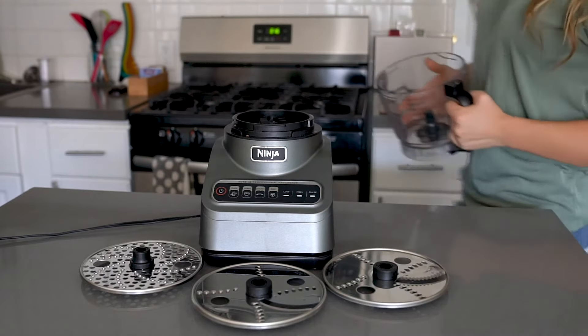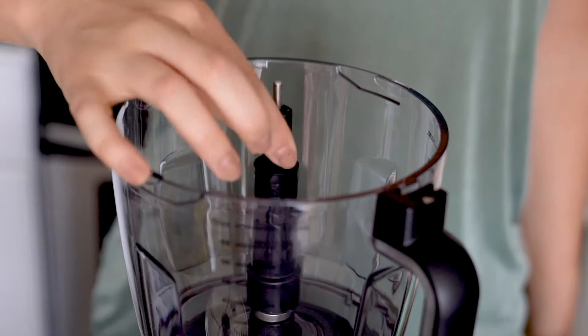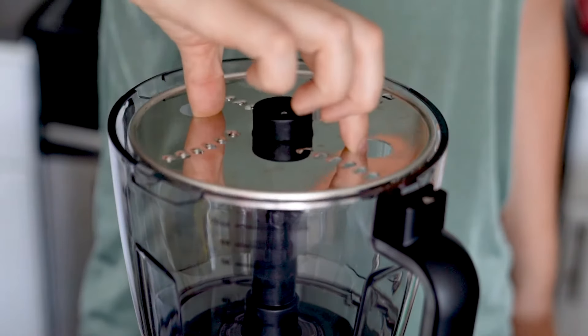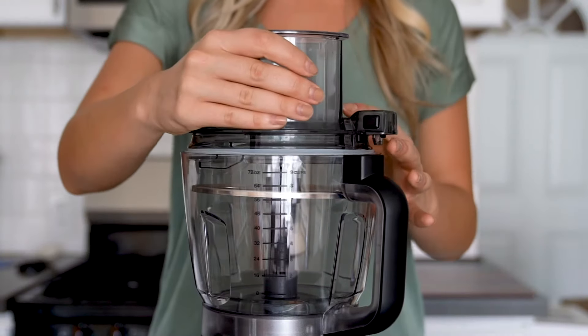To start, first place the precision processing bowl onto the base and turn the bowl clockwise to lock it into place. To shred the cabbage, install the disc spindle in the bowl. Remember to always be careful when handling the discs and use the finger holes provided. Then place the reversible disc slicing side up on the spindle.